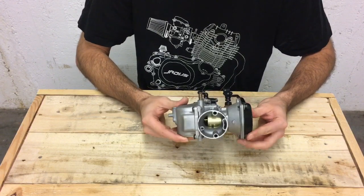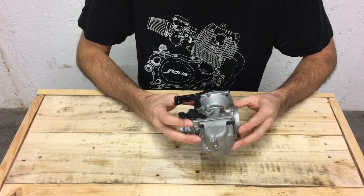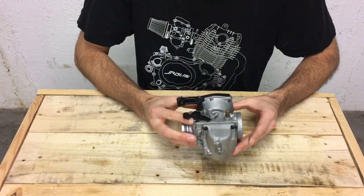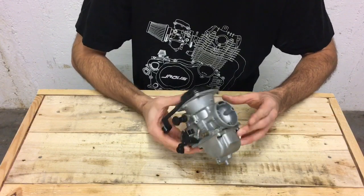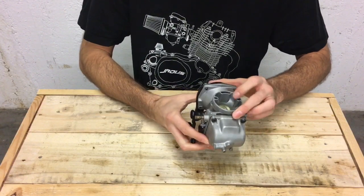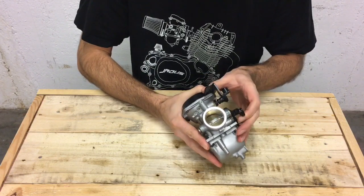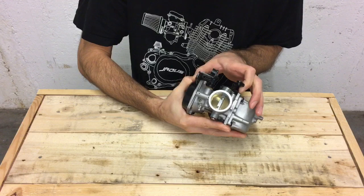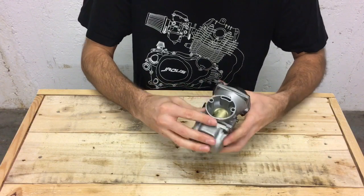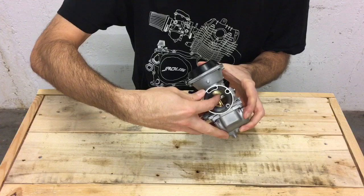This is actually a CV carb, which stands for constant velocity, or a diaphragm carb. A lot of bikes from Japan around this era — the 70s and 80s — were CV carburetor bikes. The advantage is that it compensates for minor differences in altitude, weather, and air conditions, because the bike only takes in as much air and fuel as it needs. Your throttle doesn't directly impact the slide itself; rather, like a modern fuel injection throttle body, your throttle action moves a butterfly in the carb. Even if you whack the throttle to wide open from idle, the engine only sucks in as much air as it needs, because the vacuum created by air passing through the carb lifts up the slide via a diaphragm.